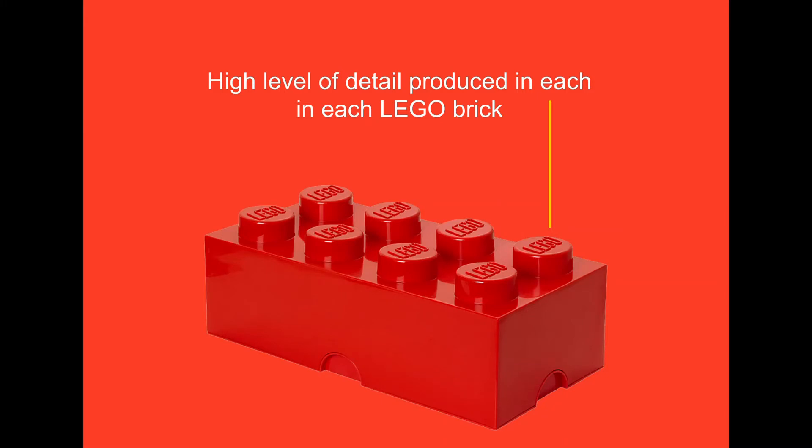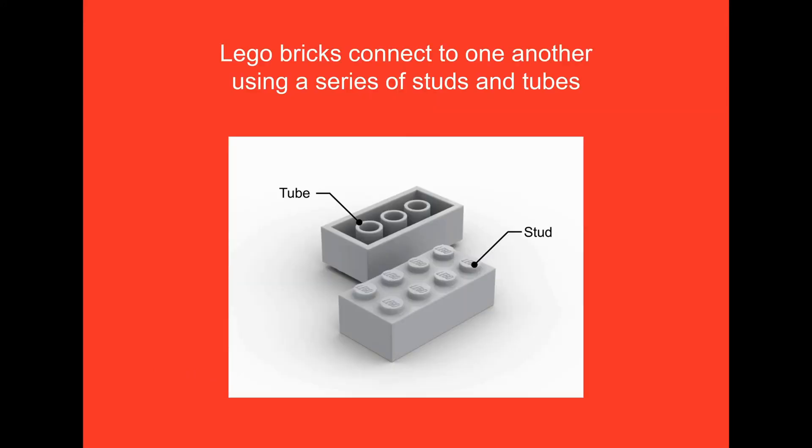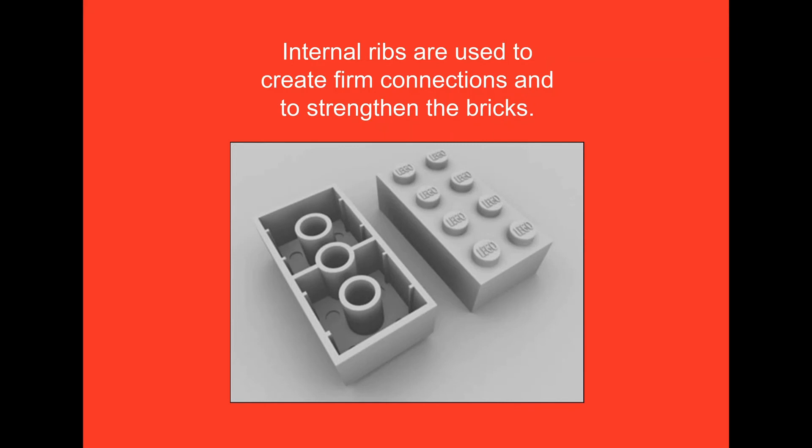Lego bricks connect to one another using a series of studs and tubes, which is one of the reasons why Lego bricks are injection moulded as opposed to being produced through other methods. To create this connection system, a series of ribs are moulded within the part. They create firm connections between each brick and also strengthen the part. By using internal ribs to break up the outside walls, a thinner wall thickness is possible, saving time, money and weight.